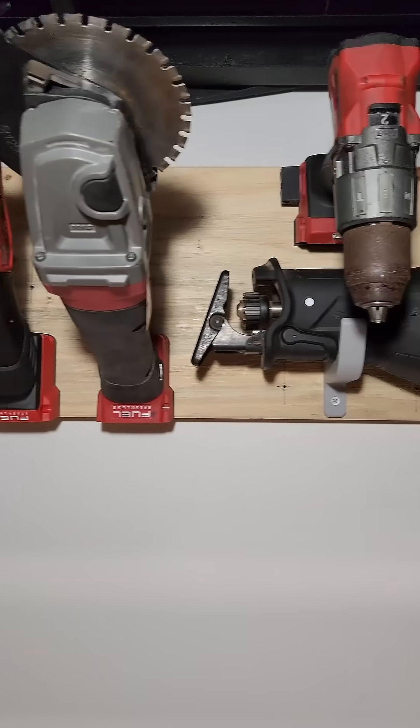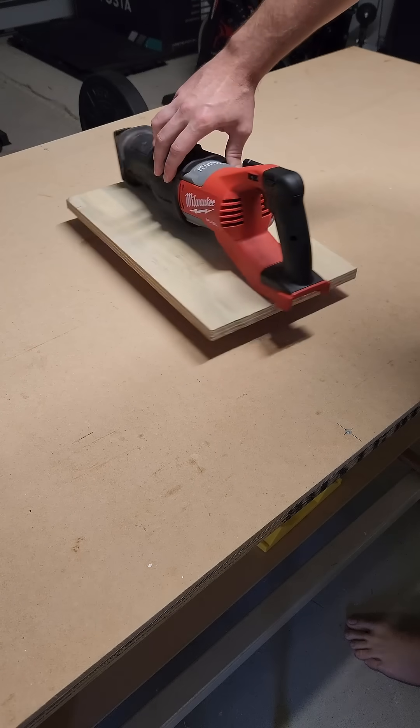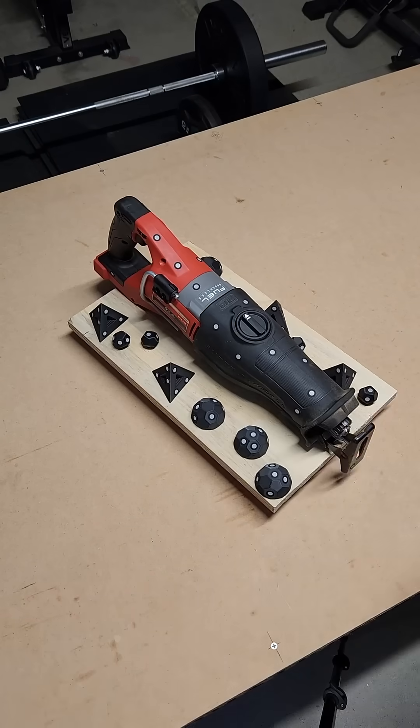This is what my Milwaukee rack now looks like, and this is how I did it. Step one was to set the saw up for 3D scanning using markers and stickers.